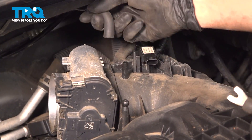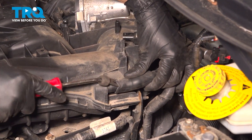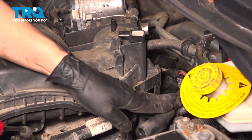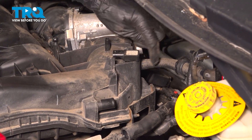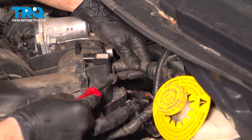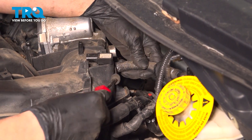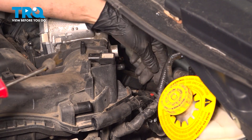Let's take this hose off of here and set that aside. Pull this hose off of the intake — this is for the rear valve cover PCV valve. And then there's another one right here; this is also a vacuum hose. Be gentle if you have to use anything to pry these off — you don't want to break anything. Just slowly push them off.